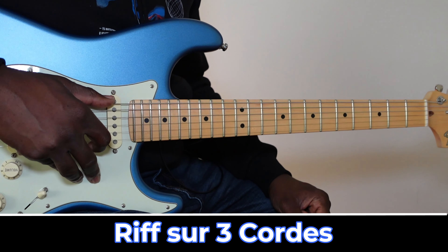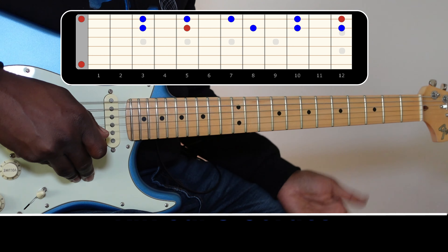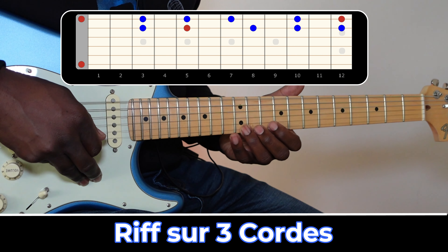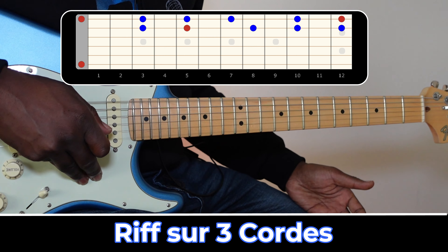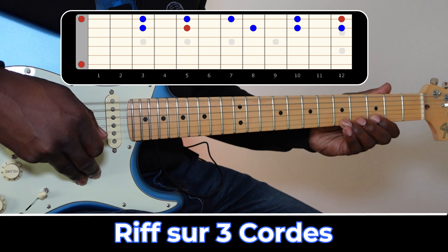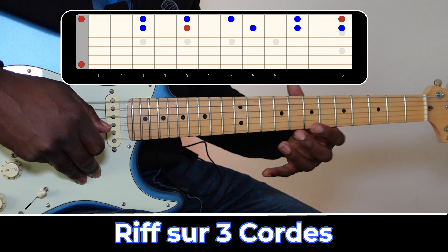Donc, la première chose sur laquelle vous devez vous concentrer, c'est l'apprentissage de votre gamme sur une corde. Voilà. Vous devez également trouver un doigté qui vous permette de monter et de descendre.